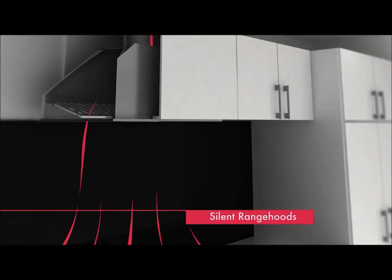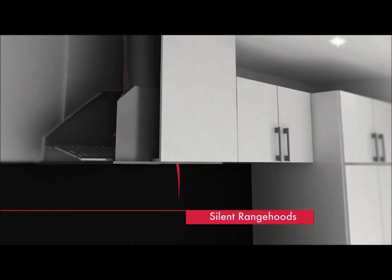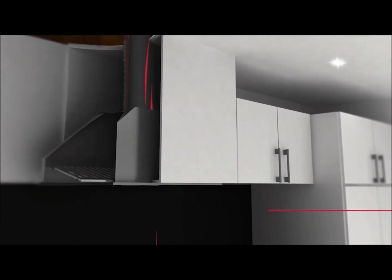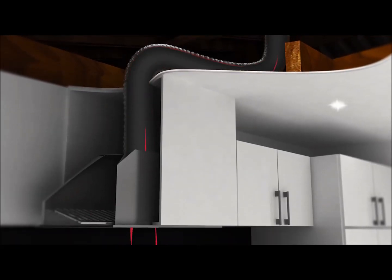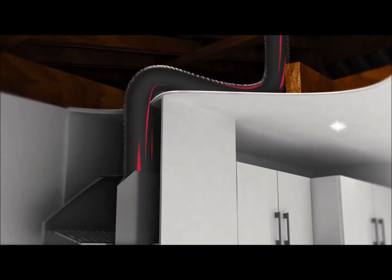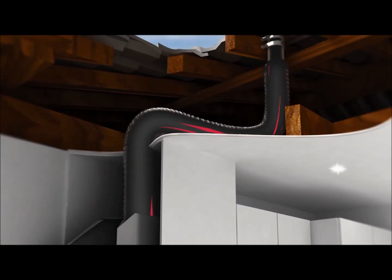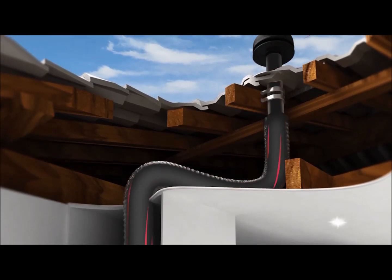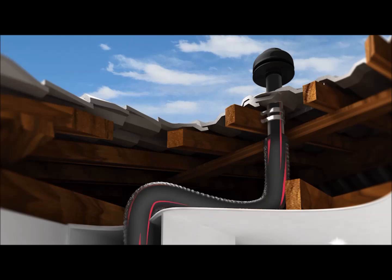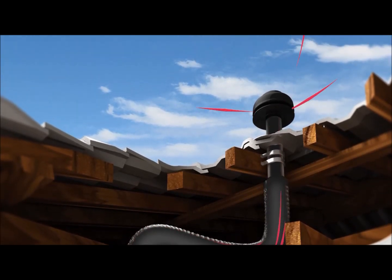Schwagen's silent range hoods are revolutionary in their design. The concept begins by removing noisy and sizeable motors from inside the range hood and replacing it with a compact, German-made motor that sits externally outside your home. The system also features an acoustic ducting system, which vents noise out into the atmosphere where it is overwhelmed by natural ambient noise. The result is a silent kitchen, so you can enjoy your cooking experience.